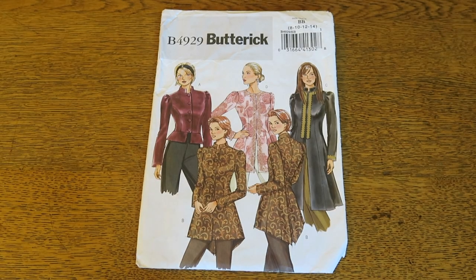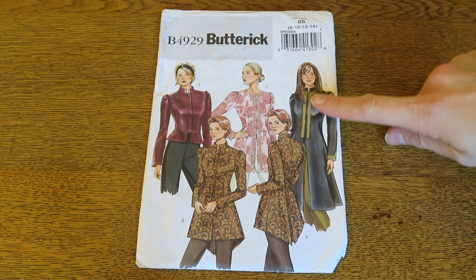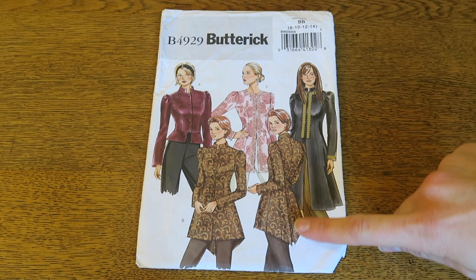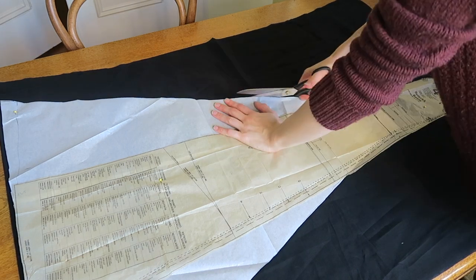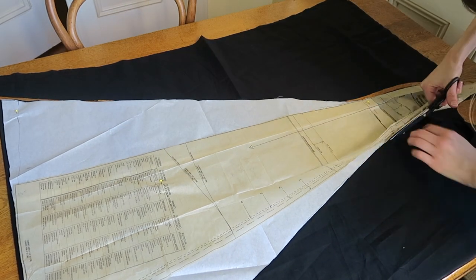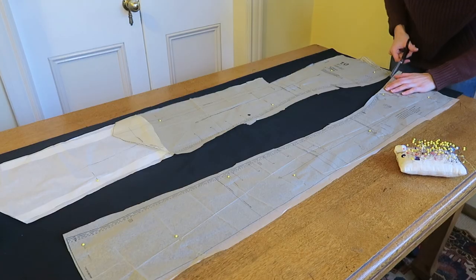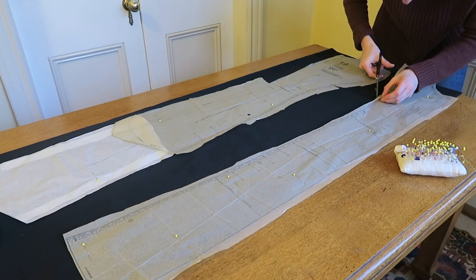I used the Butterick B4929 pattern. I used the front and front side pieces from view C and the back and side back pieces from view B because I love that tail coat vibe. I also added about 8 inches to the side pieces to make the skirt full and more dramatic. The fabric used is a black cotton velvet and I lined it with a cotton voile and some black lining silk.